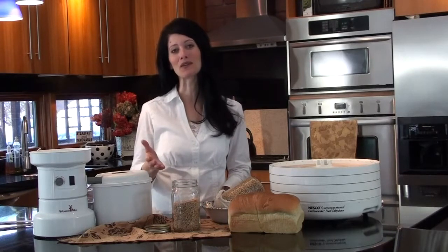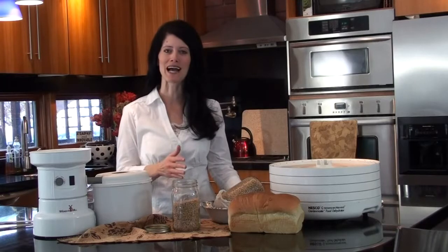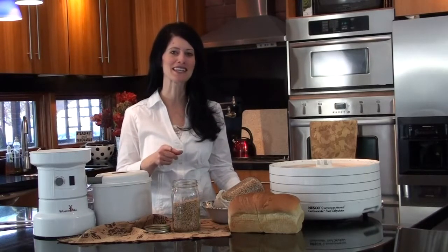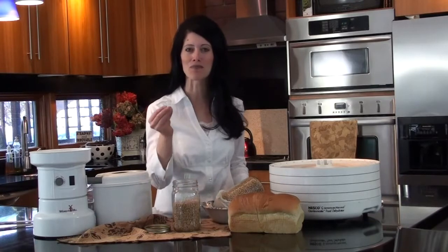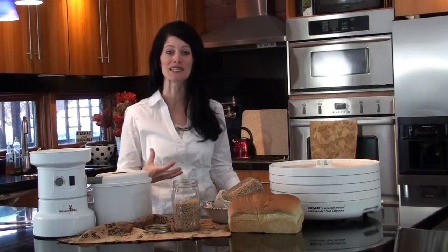Have you ever heard of sprouting your grains to make your flour? Did you know that when you sprout grains, it actually changes the whole chemical makeup of the grain, and it fools your body into thinking that it's eating a vegetable instead of a starch? What makes it hard to digest wheat sometimes is that it has a protein hole, and the protein is really hard for your body sometimes to break down.